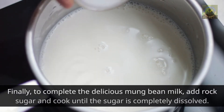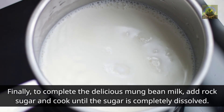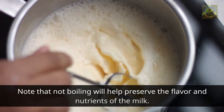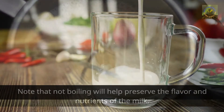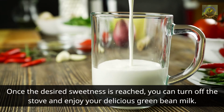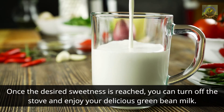Finally, to complete the delicious mung bean milk, add rock sugar and cook until the sugar is completely dissolved. Note that not over-boiling will help preserve the flavor and nutrients of the milk. Once the desired sweetness is reached, you can turn off the stove and enjoy your delicious green bean milk.